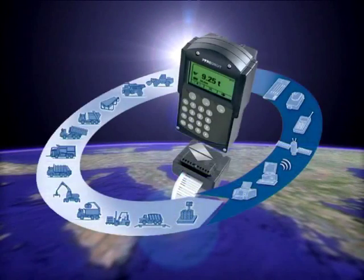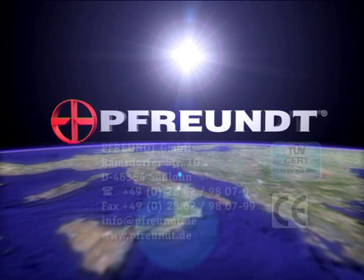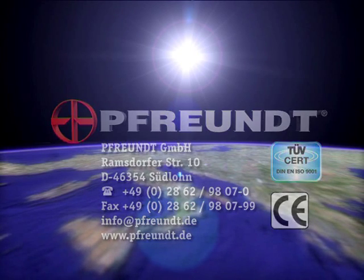Increase your efficiency and profit with a mobile weighing system. Simply let us know your requirements — we will be happy to advise you. Call us or refer to the contact page on our homepage to find your personal contact.